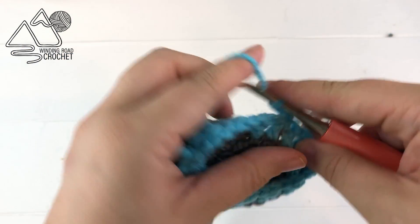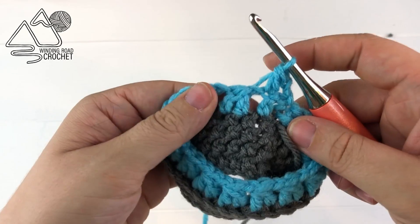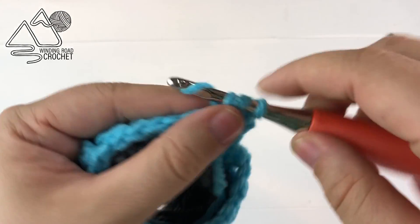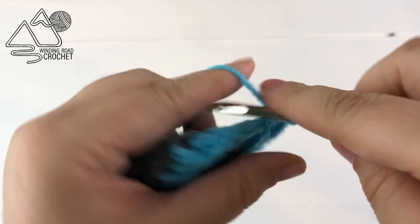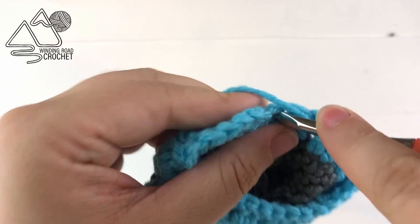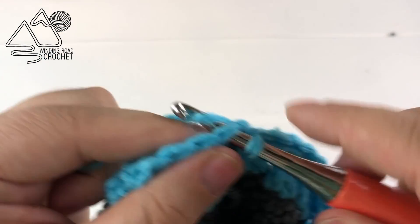Chain two and turn, again start with a double crochet into the very first stitch, and now you're going to work two double crochet into the chain one space and into every chain one space around this row. When you reach the end of this row you're going to notice a little bit of a gap — just skip that double crochet two together and work a double crochet into the very last stitch, and then slip stitch to the very first double crochet.